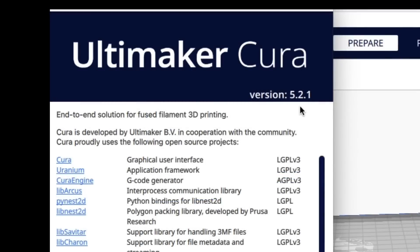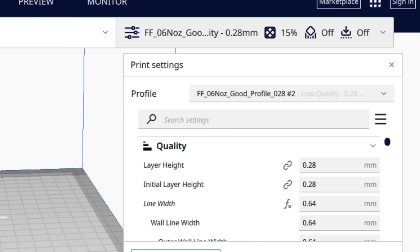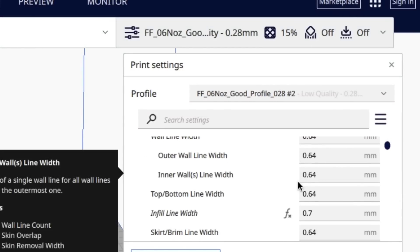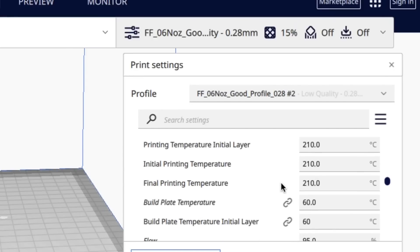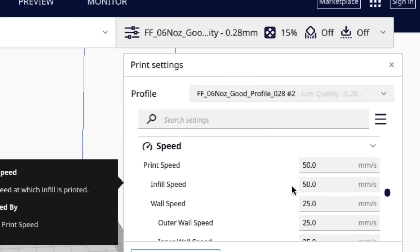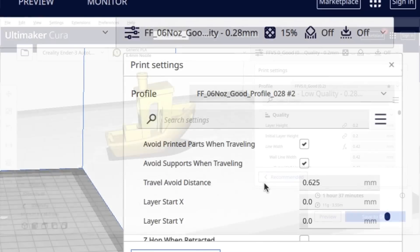I used version 5.2.1 of Cura to develop the profile — not the latest but it's close. I used my Ender 3 machine profile with a 0.6 nozzle setting, though you don't have to worry about that because I set all the extrusion widths in the profile. I iterated through multiple profiles and made minor changes: extrusion width, wall settings, infill (settled on 15%), temperature set to 210 degrees to give filament more time through the nozzle, and various speed and retraction settings.